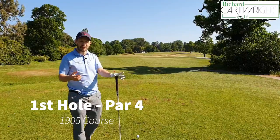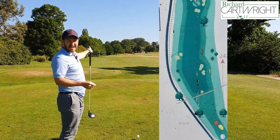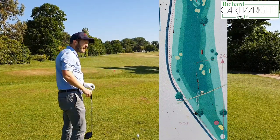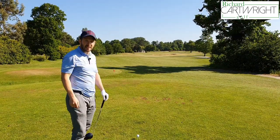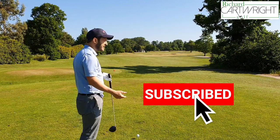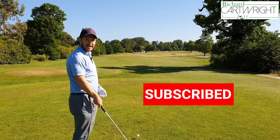The first hole on the yellow course is 390 yards. We've got a bit of trouble left, out of bounds, and some deeper rough just on the right hand side. It's a fairly generous-ish start, but the problem is we've got bunkers around about 210. Those of you who feel you can carry them, go for it. It is playing a bit into wind. I'm a little bit stiff, haven't had a swing yet, but I'm going to have a crack with the driver and see if we can get over.